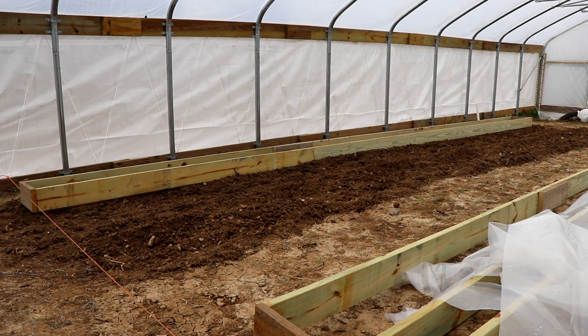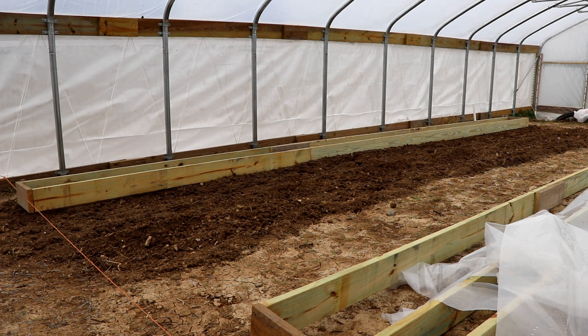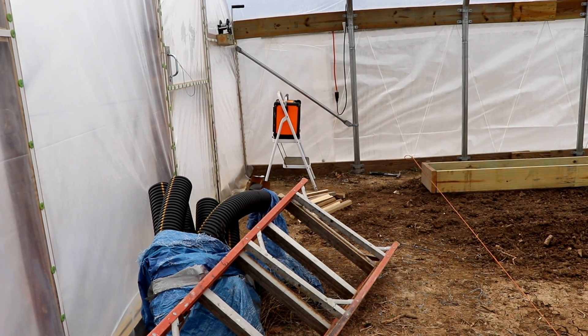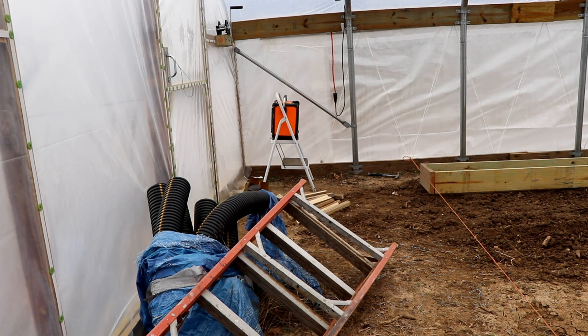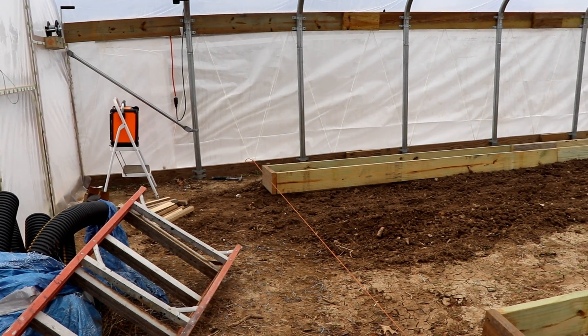I'm hoping we're going to get these grow boxes done in the next couple of days and then start the process of mixing up the sand and sawdust to get them full. Look for another update about this time next week. I don't think we'll have the manifold over those pipes and the blower on it yet, but we should have all of our boxes full and in place.